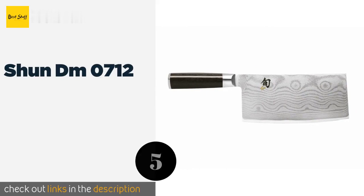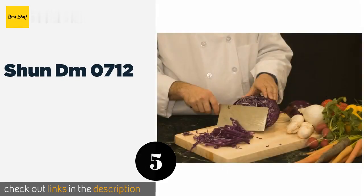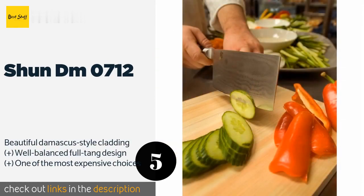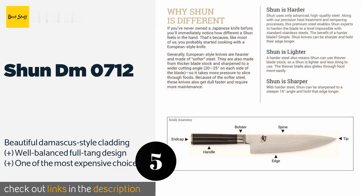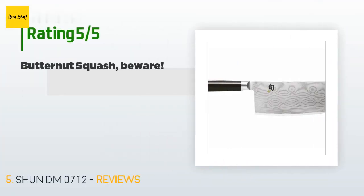The next product is the Shun DM0712. From a brand synonymous with high-end blades, the Shun DM0712 utilizes a VG10 alloy at its core, which takes an incredibly sharp edge and holds it for an extended time. Its D-shaped handle is meant for right-handed users, but lefties find it quite comfortable as well. The price is around $240, and it is rated 4.5 stars from 110 customer reviews.